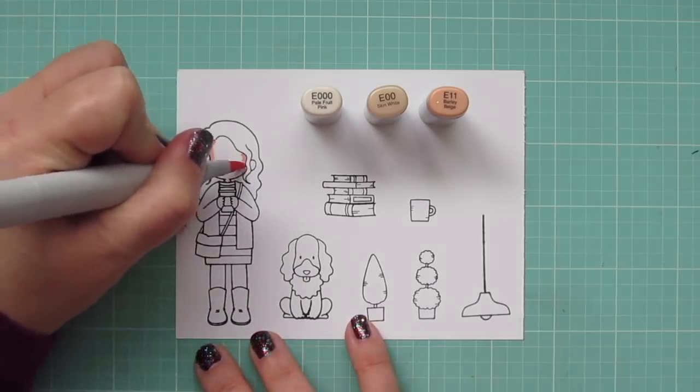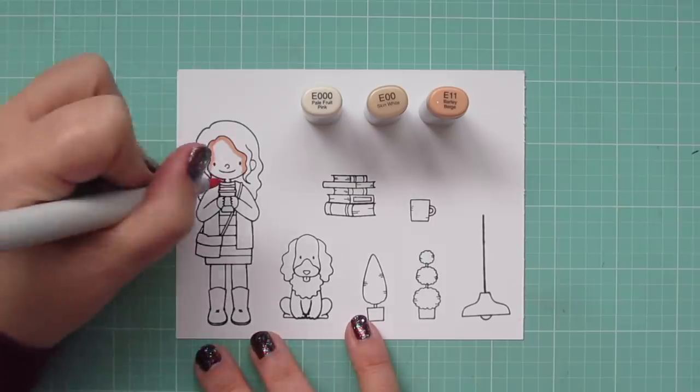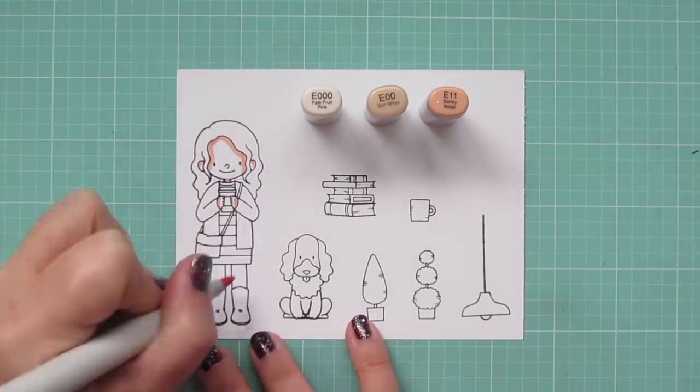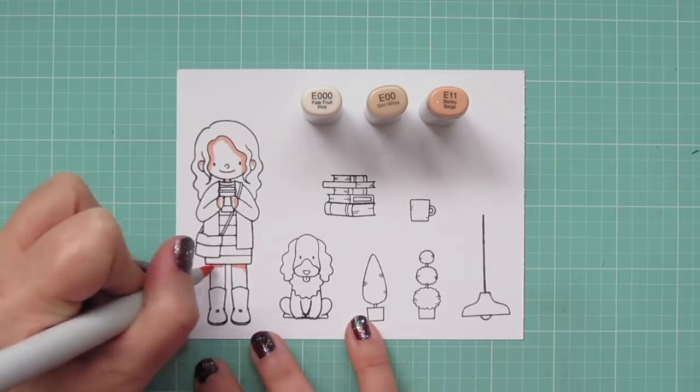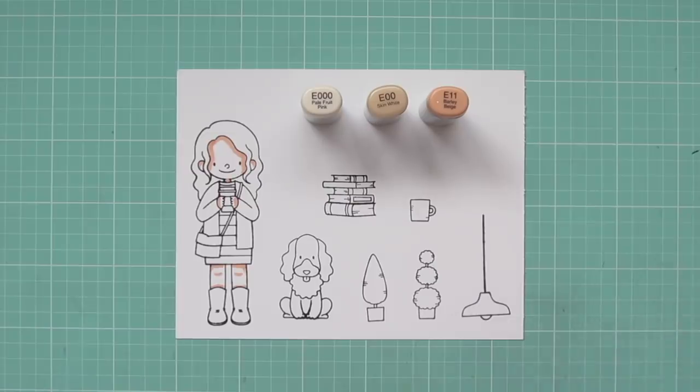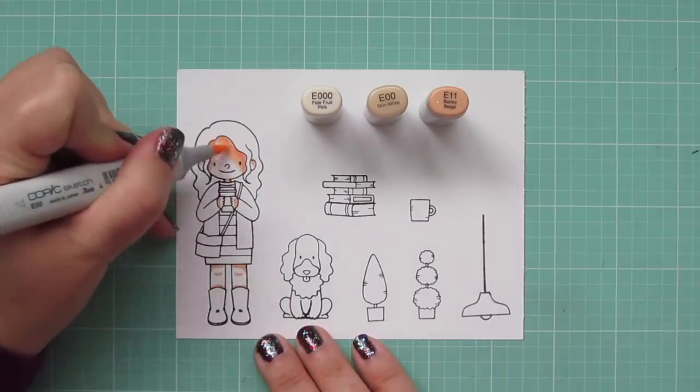I was super excited to see a curly-haired girl in a stamp because you hardly ever see them, and being a curly-haired girl myself, I thought I would color her to look like me. The dog is going to look like my dog Zadie, and the storefront I'm doing is going to look like my favorite local bookstore and cafe.